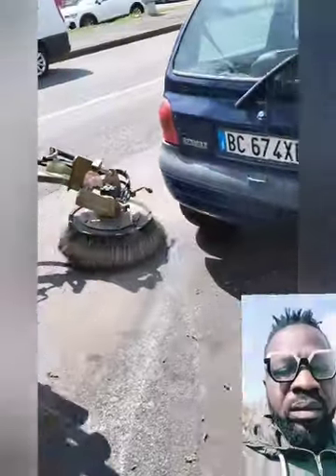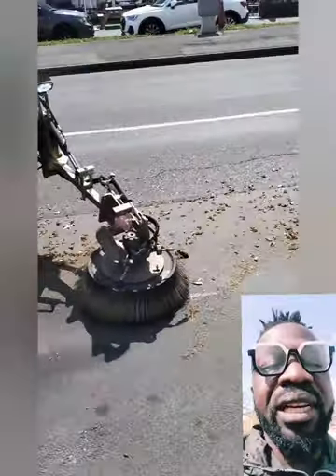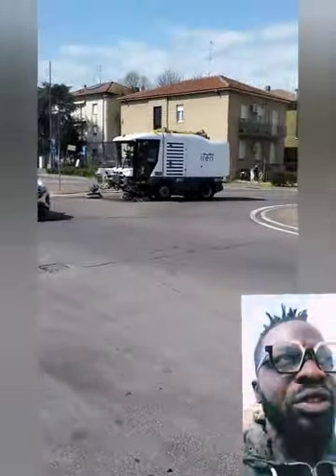I tell you guys, even though I spoke with the operator — the sweeper man — he told me that it's a bit difficult, especially when the road is busy and cars are parked on both sides. But they try to manage and maneuver to make sure they clean every road. So it's not an easy job trying to maneuver around cars, not trying to hit the cars.